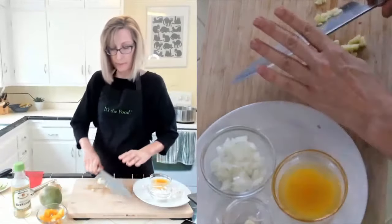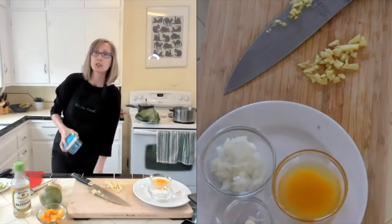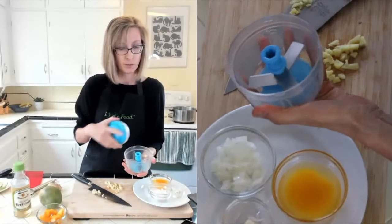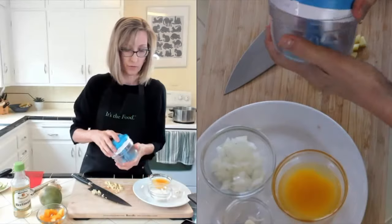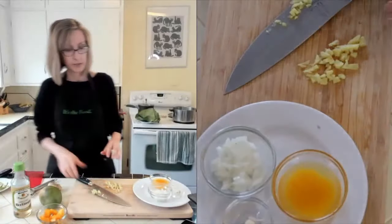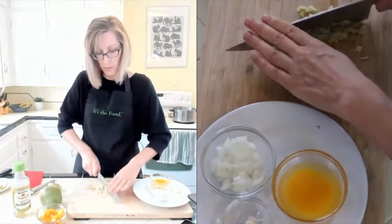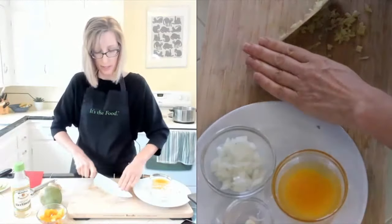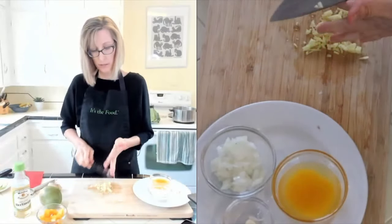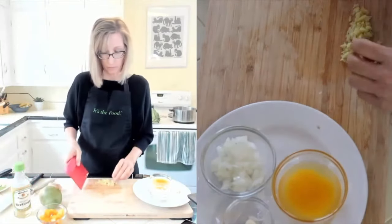There's also a little garlic chopper which also works for ginger - it's a Tupperware product. You just put your garlic or ginger in here and pull the little string. But sometimes I'm just in the mood to use my chef's knife. Just make a little pile and go back and forth.